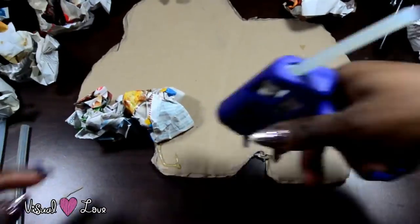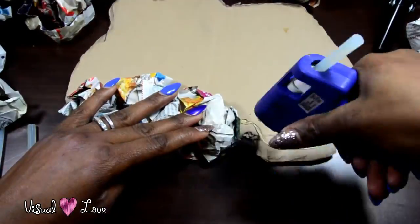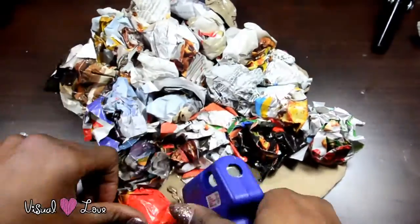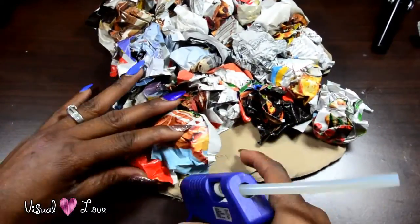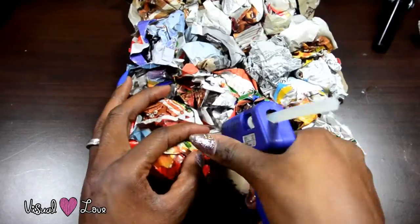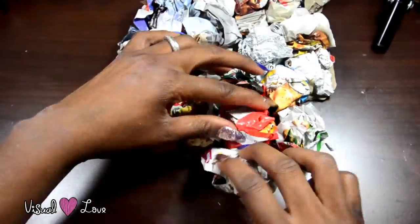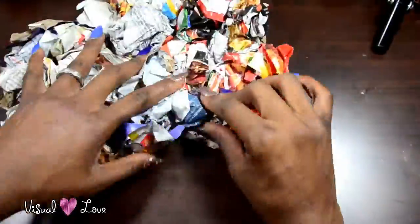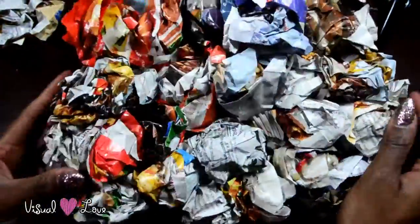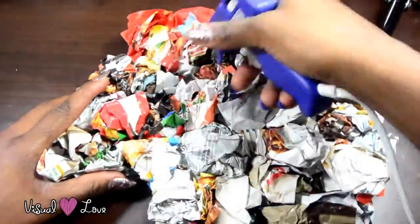And now, using a glue gun, I am going to glue all of the paper balls. And because this is modeled after the circus animal cookie, I am not going to add really any animal detail, so I'm going to keep it kind of flat looking, because it's supposed to be like a realistic, larger-than-life-size cookie, so there you go.